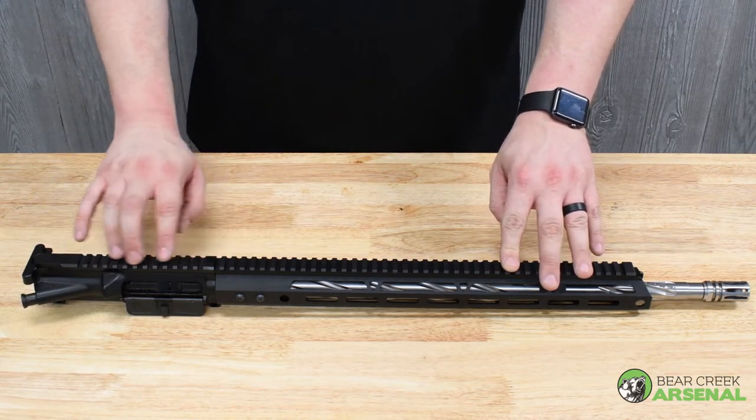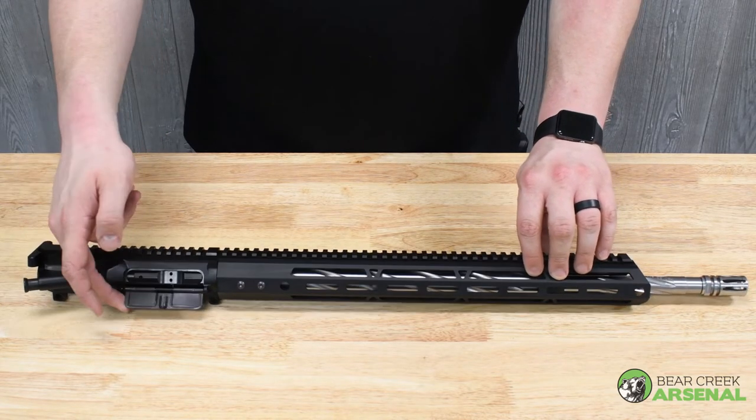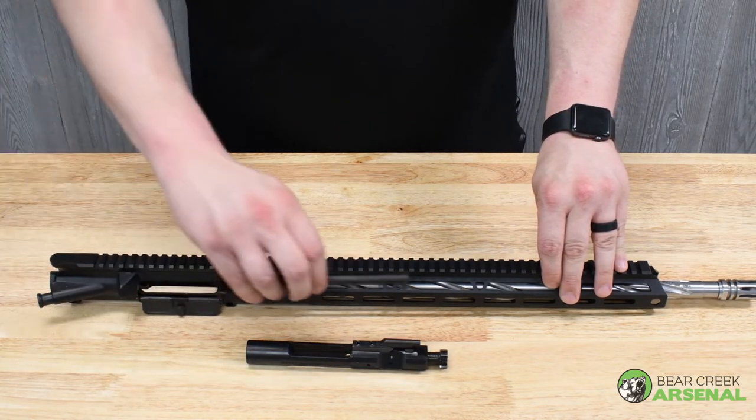You have a flat top upper receiver with brass deflector, forward assist, and dust cover. Then you have your BCA standard bolt carrier group and charging handle.